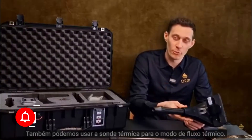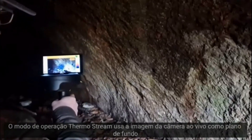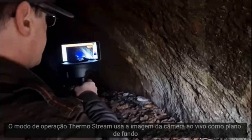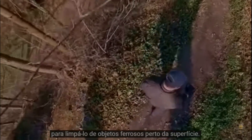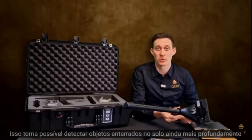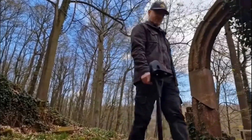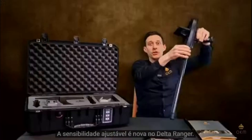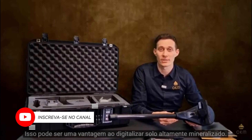We can also use the ThermoProbe for the ThermoStream. The ThermoStream operating mode uses the live camera image as background and a point cloud to detect items close to the surface. This allows detecting buried objects in the ground even deeper and accurately in the subsequent 3D ground scan, which can be of advantage when scanning on highly mineralized soil.